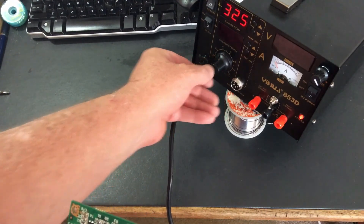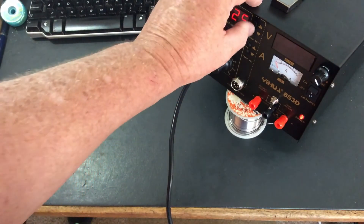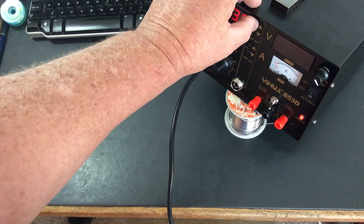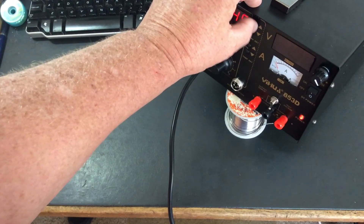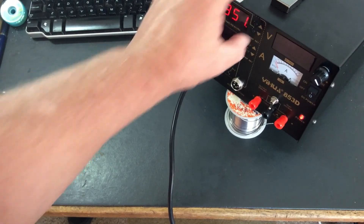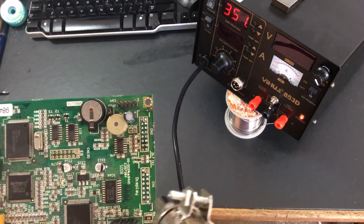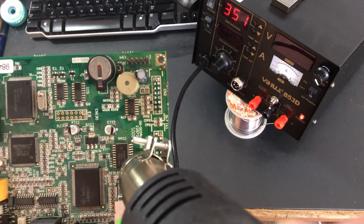Like I said in the previous video, I am a newbie to this. So I might actually bump it up a little bit. I don't really care if it burns the chip out — I just want to get it off in, you know, not too long of a time. So let's just try this sucker here and see what happens.